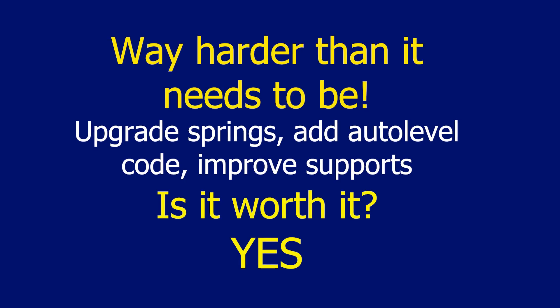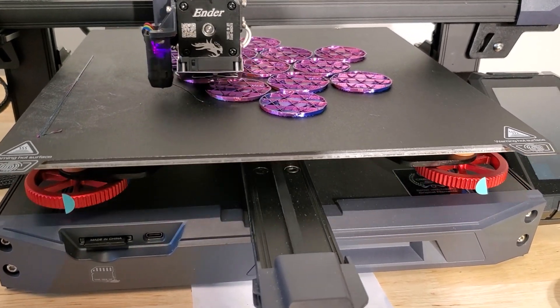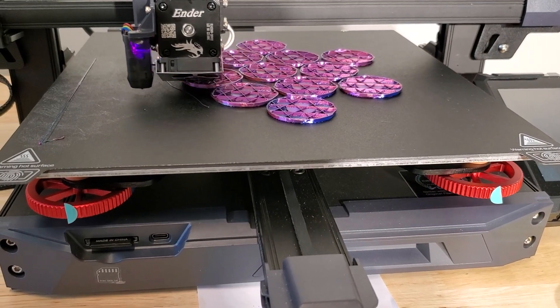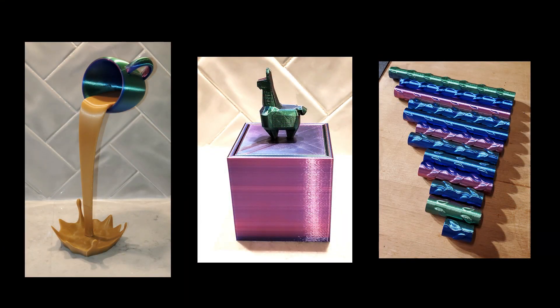My takeaway for all of this is that it has been way harder than it needs to be. Creality really needs to step up: they need to upgrade the springs, add the auto-level G-code so people who pay for it actually get the benefit, and improve the software that adds supports. Is it all worth it? Absolutely yes. While I'm working on this video my machine is in my workshop printing parts for a future project. I'm still watching my stickers on the wheels but they've been stable for a long time. I'm able to design things in Blender and print them on this machine — I just couldn't do those on a resin printer.